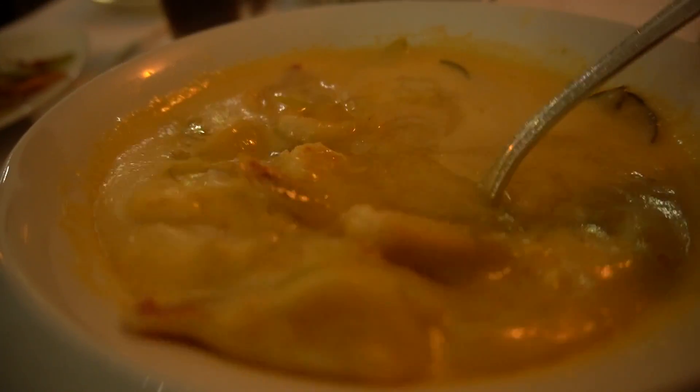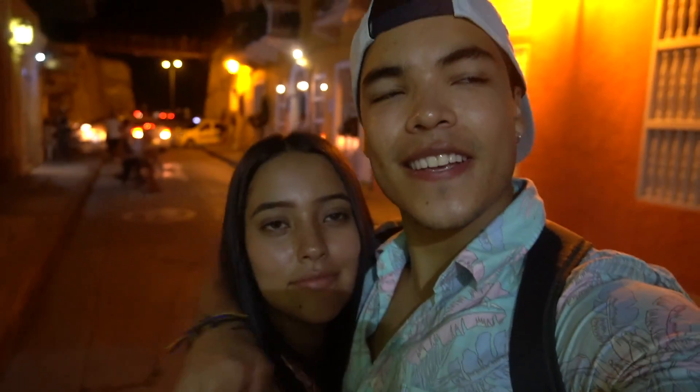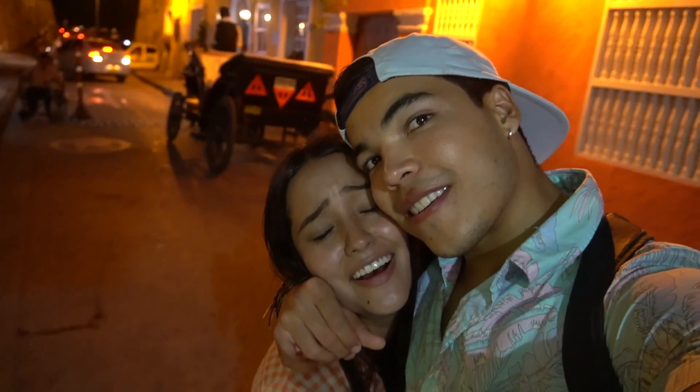¿Dónde está nuestra velada romana? Tiene buenos mariscos. Pagando ya la noche por aquí. Super llena, negra. Los viajeros, vamos. Casita. Ya estamos de vuelta, en mi hogar. Otra vez en Medellín.